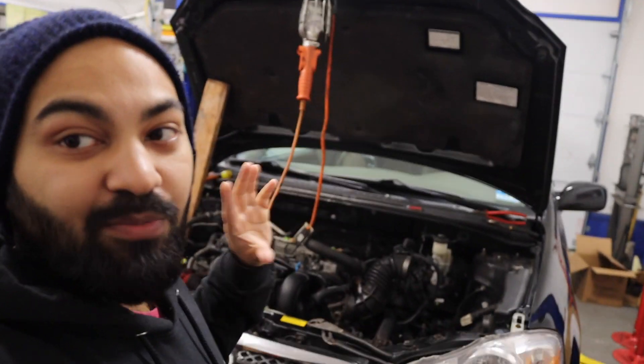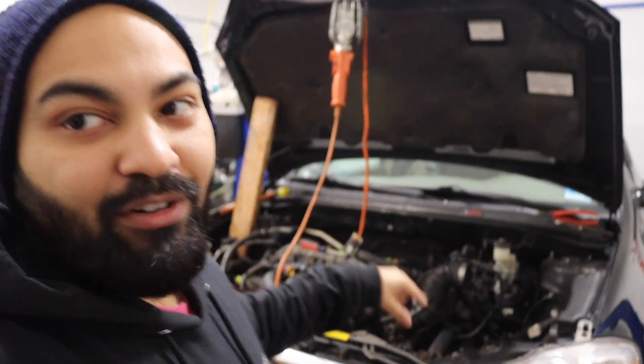What's up guys, let me tell you everything that's going on right now with this vehicle. All we have to do is put on the airbox, put on the battery, add some oil, add some coolant, and fire this puppy up. So let's get started.